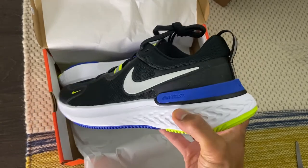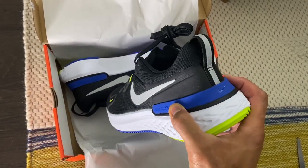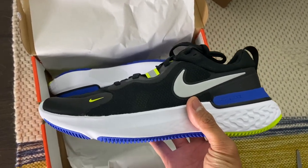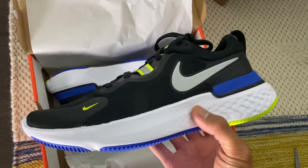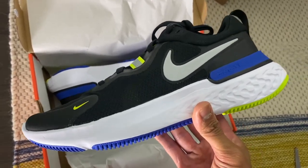For anyone familiar with Nike React foam shoes lately, it looks very similar. But I believe it's their attempt to make this — in my opinion — like a Hoka-like shoe, their attempt at their own Hoka shoe.